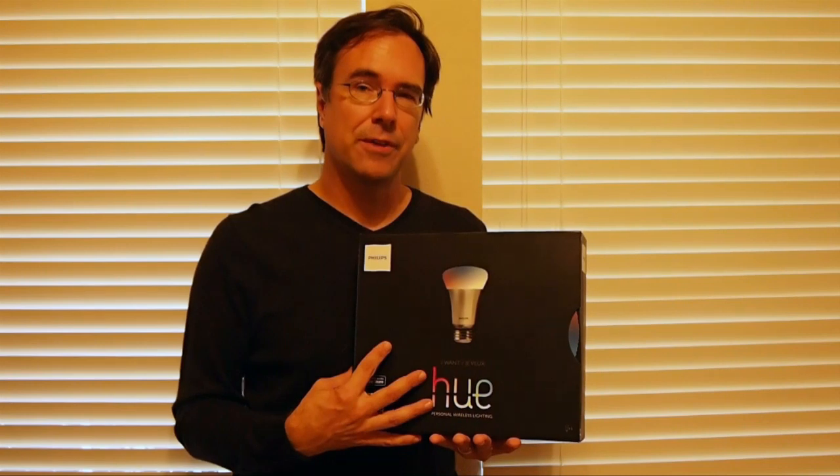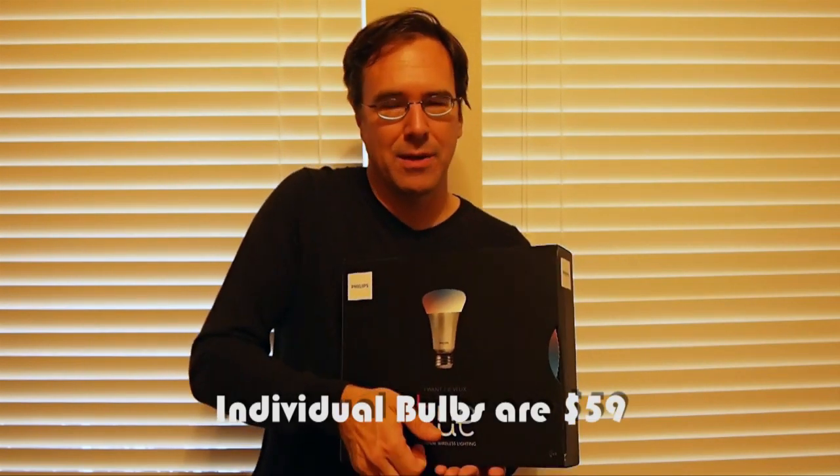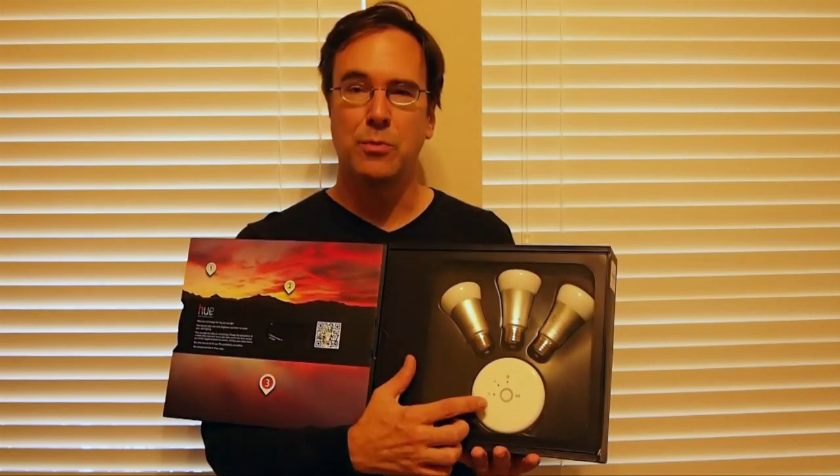This is available right now only through the Apple Store. The starter kit is $199 and that includes three light bulbs and a base station. The base station is what actually controls the bulbs — it acts as a bridge between the bulb community network and your home network, and the applications that run on either an iPhone or an Android device.